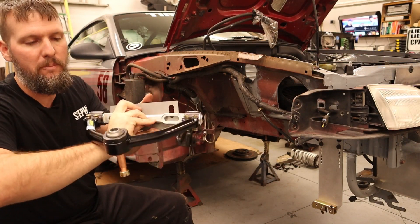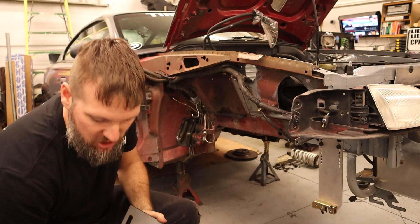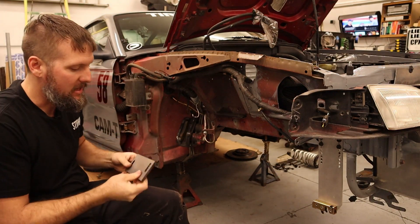When we bolt on our upper control arm, we can put it at different angles, which will change our geometry — we can get more anti-dive, caster, camber, things like that.